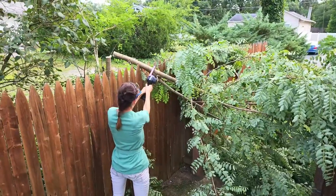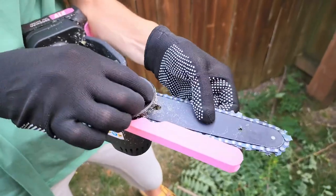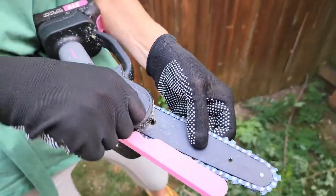Sometimes the chain gets a little loose. All you have to do is loosen this knob, fix it and tighten it — takes 10 seconds and you're ready to do more.